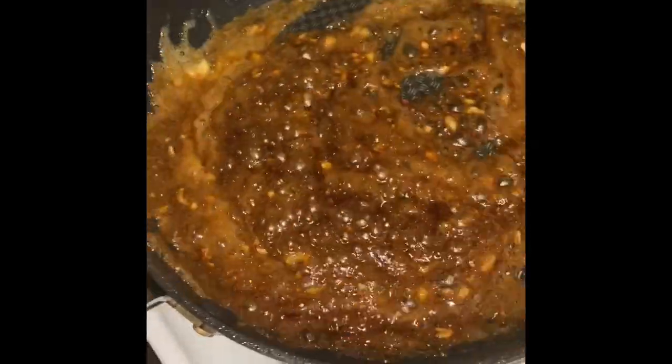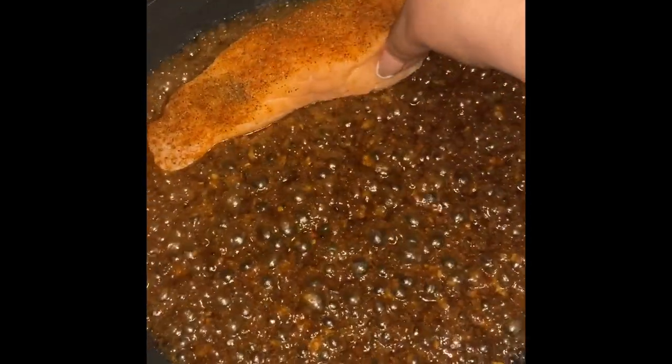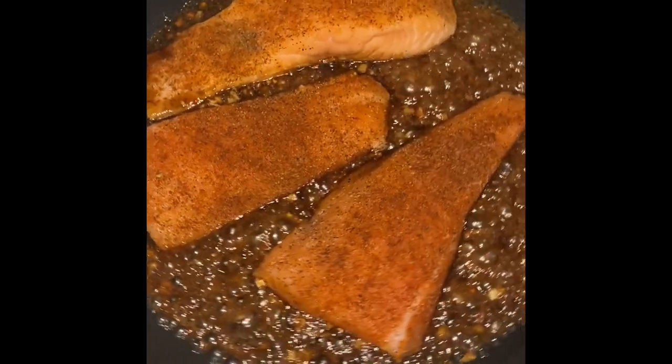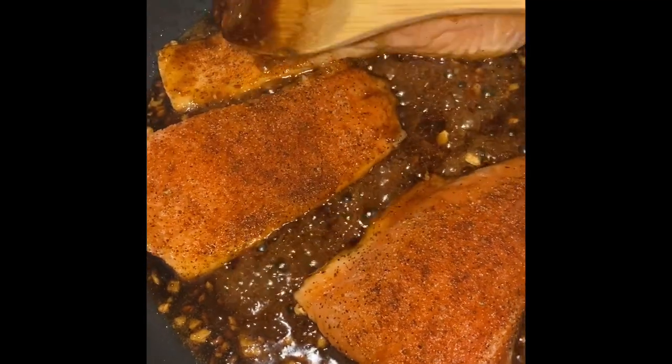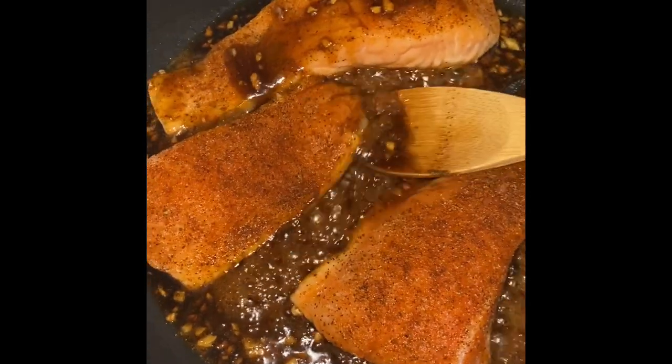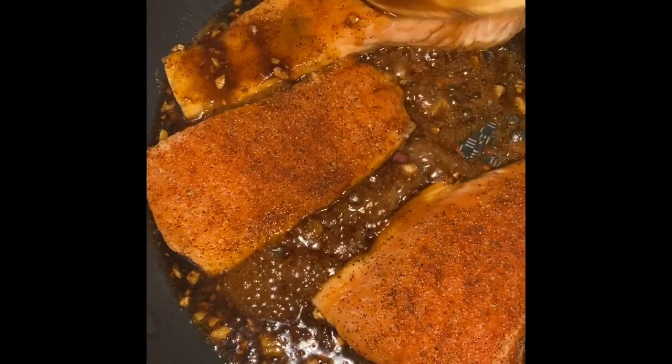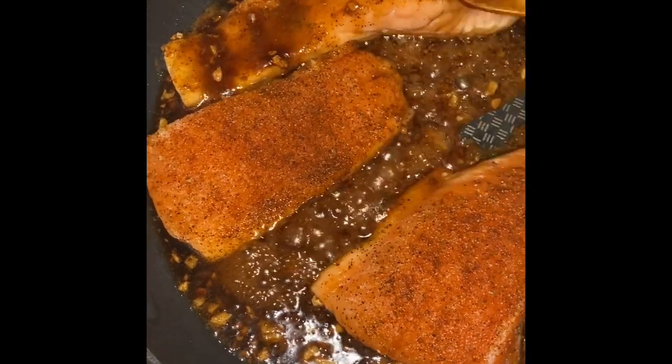I'm going to mix this up really well — again this is going on medium high heat so you have to be careful — and I'm going to add in my fillets of salmon one at a time. This is going to cook for six minutes per side and I'm going to be basting my salmon with the sauce that's forming at the bottom so it can start taking on that wonderful flavor.